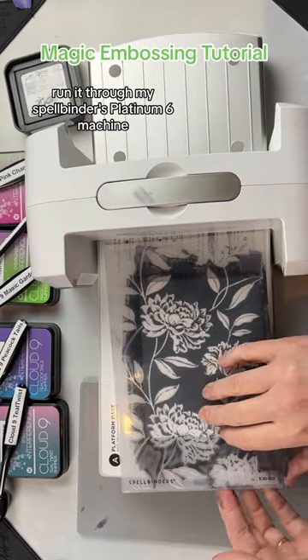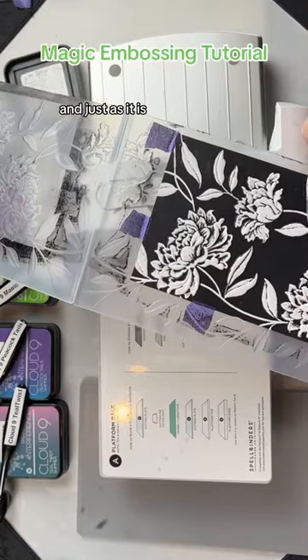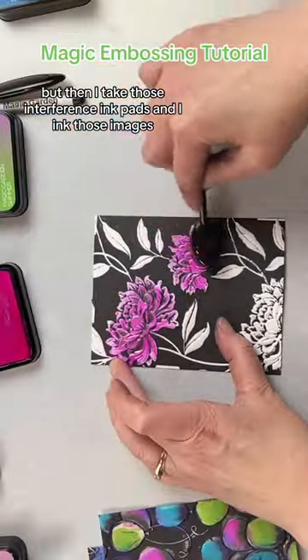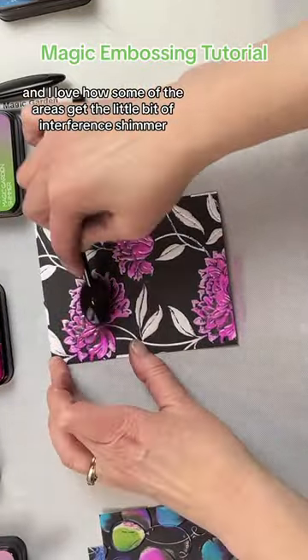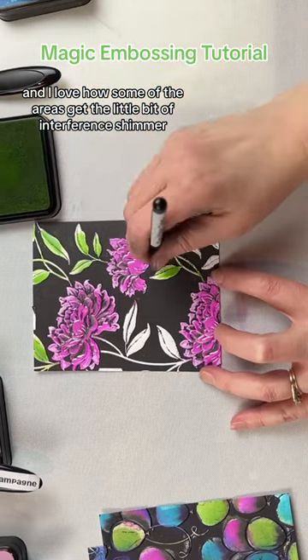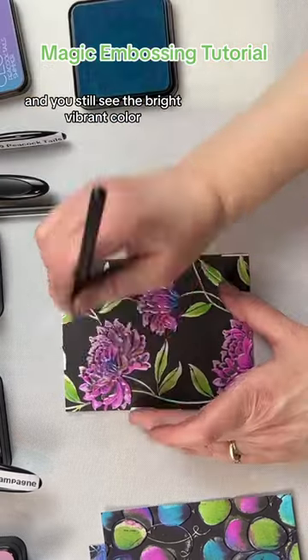I run it through my Spellbinders Platinum 6 machine, more than once if necessary, and just as it is it would be really cool. But then I take those interference ink pads and ink those images — I love how some of the areas get a little bit of interference shimmer and you still see the bright vibrant color.